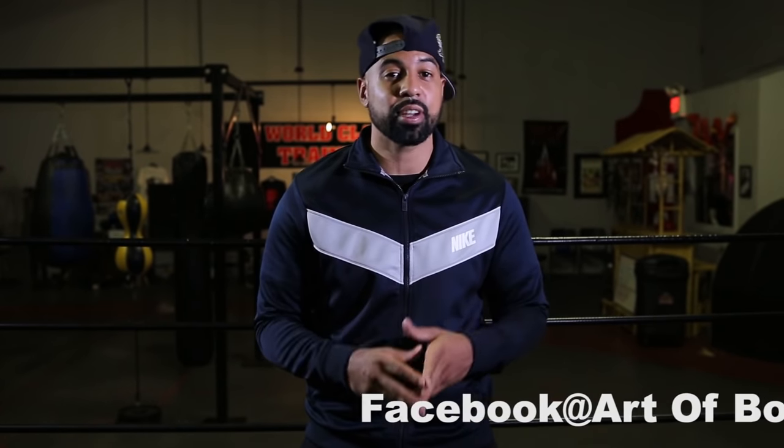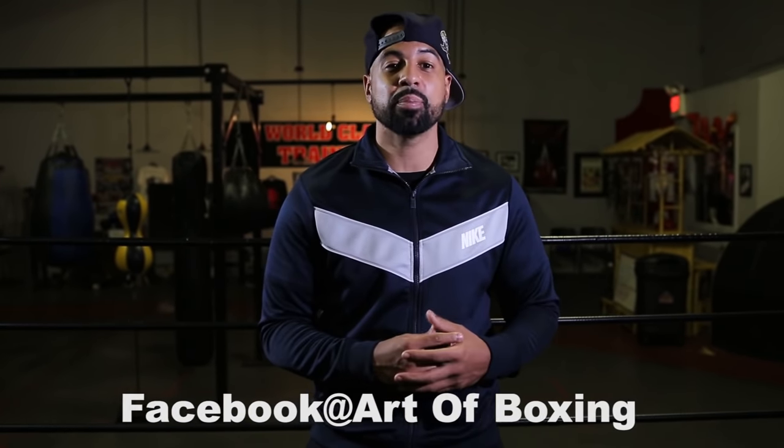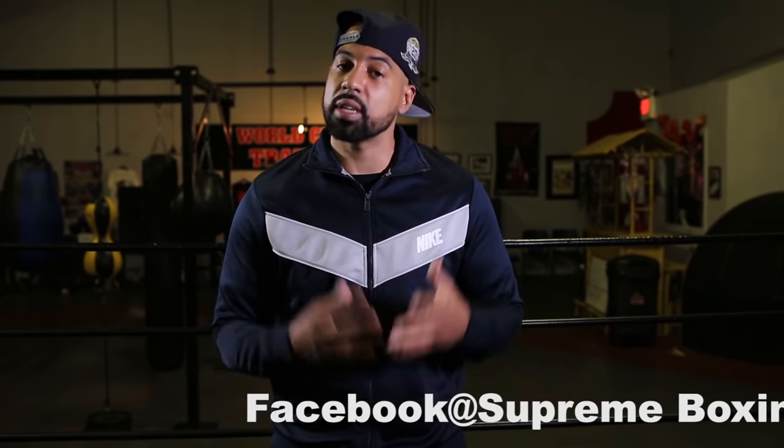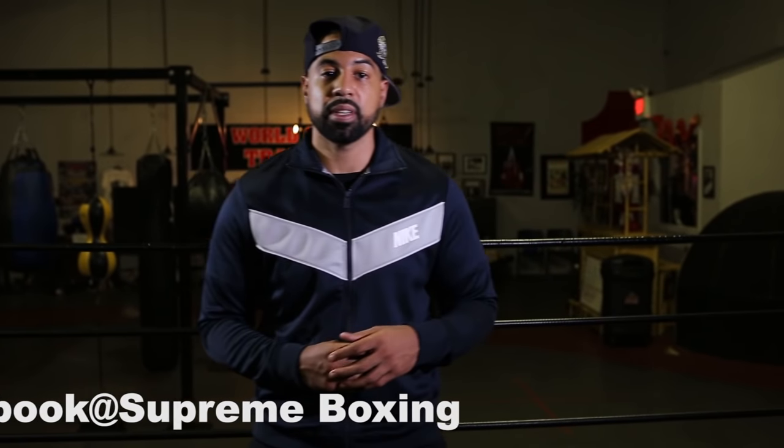I think this one's going to be really informative to help you guys out with your head movement. I want to thank everybody who has subscribed, pressed the like button, and shared my videos. I want to give a special shout out to Art of Boxing over in Canada — they're keeping everybody updated in the sport of boxing. I also want to give a shout out to Supreme Boxing. Both of them have been sharing my videos and helping me get views, and I truly appreciate both boxing companies.